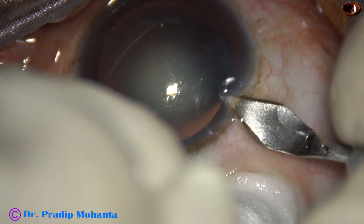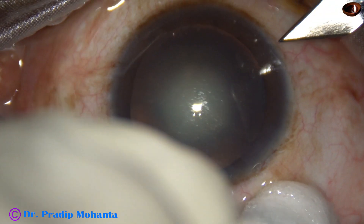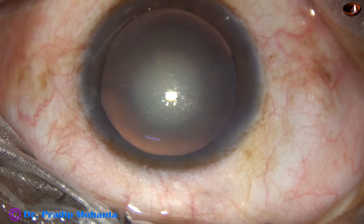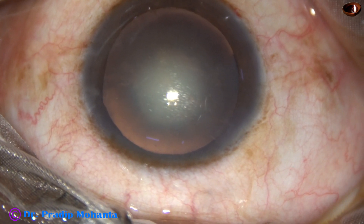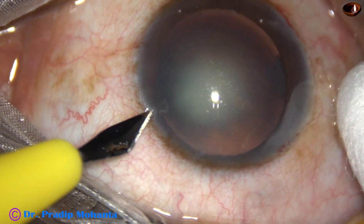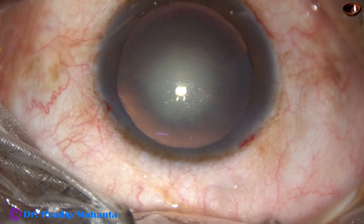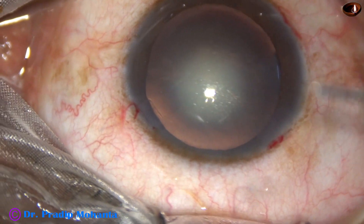This is the main incision with a 2.8 mm steel keratome at mid-limbus. This is a side port on the right side of the main incision, and this is another side port on the left side of the main incision. The side ports are about 3 clock hours away from the main incision.